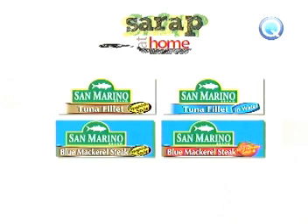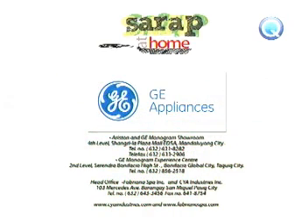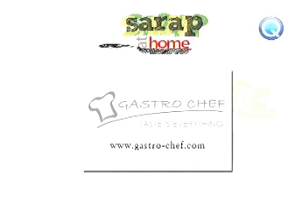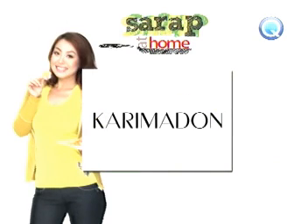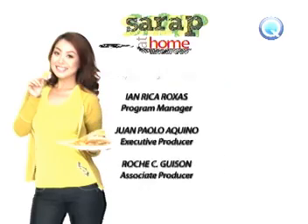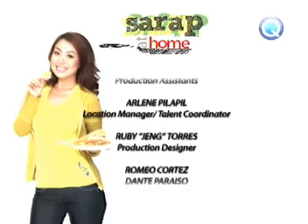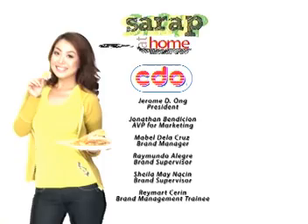San Marino Blue Mackerel Steak in Tomato Sauce. San Marino Tuna Spread. Sarap at Home would like to thank the following sponsors: Kitchen Appliances by GE, Ariston, and Vialetti. Kitchen Tools by GastroChef. Cookware by Neoflam. Clothes by Plains and Prints, Karimadon, Emposis, Tomato. Sarap at Home.